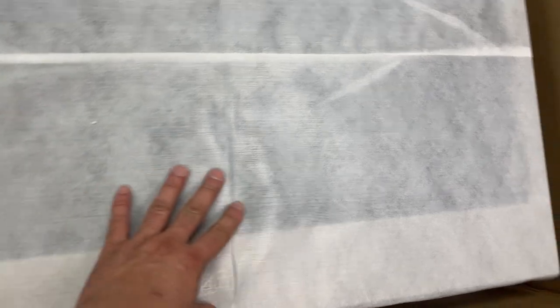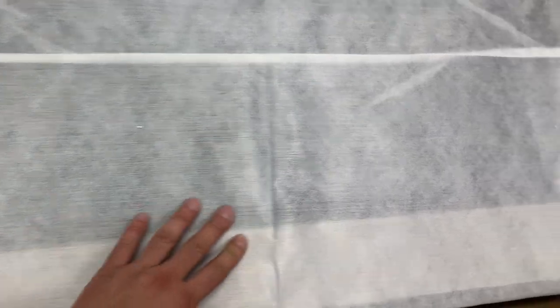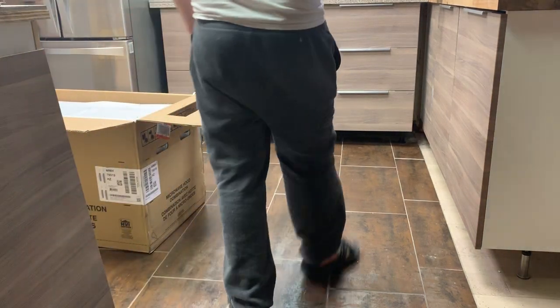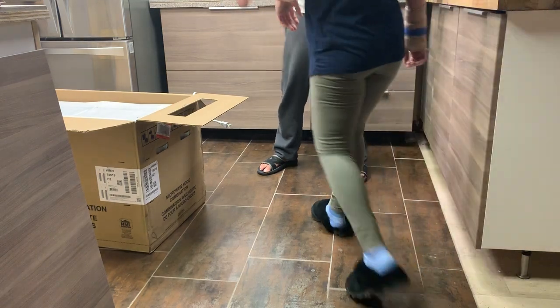So this is the microwave right here. Me and my partner are gonna lift this out and videotape it and see what's up, because I can't lift this out with one hand. I think this is the front of it — I just pulled it and it sounded like the door opened. So we're gonna pull this out and show you what else is inside.